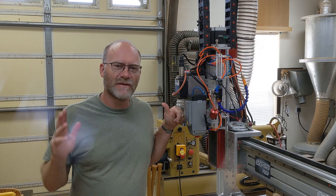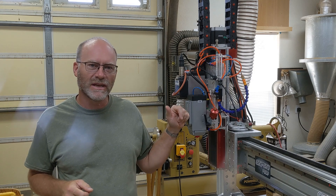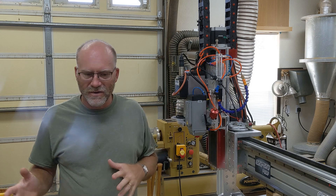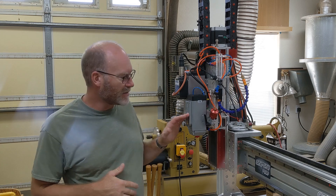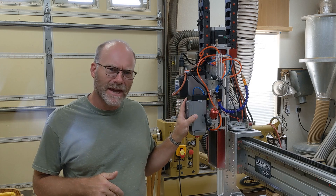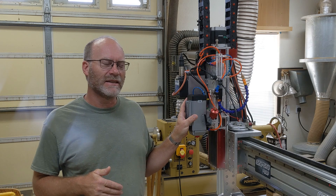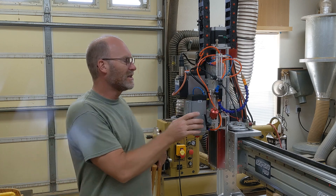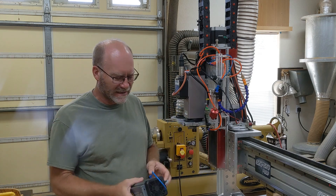Hey everybody, I'm back to do a follow-up video I did on the XT-8 laser's cutting ability. I did a video about three or four weeks ago and kind of went through all these materials to see how fast and how deep this laser will cut. I had a pre-production version — one of the first batches that were made — it still had some 3D printed parts on it.